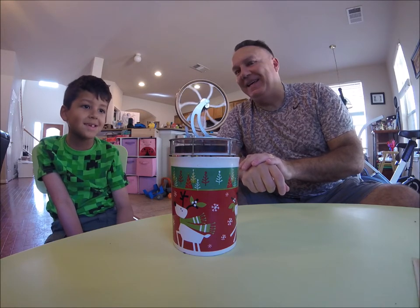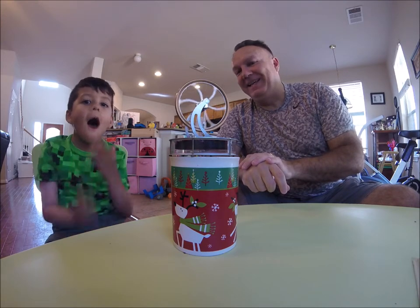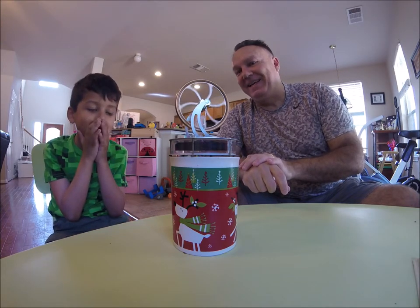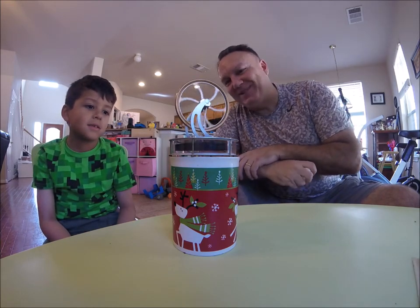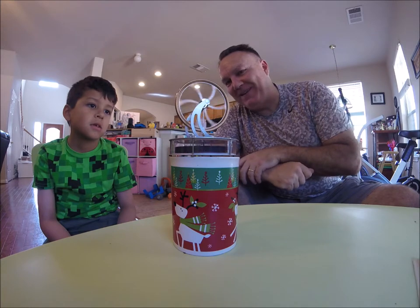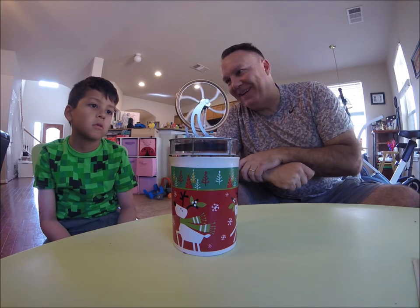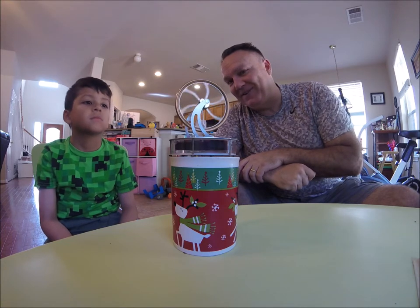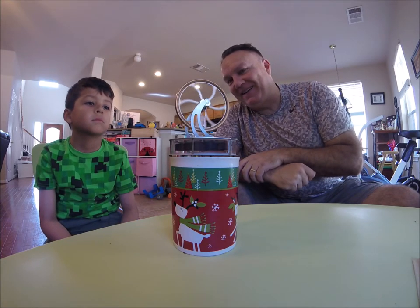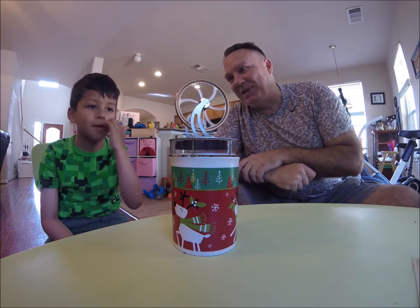It keeps going! Amazing — hold up, don't stop it. I want to see it start to speed up. It's going to start to speed up now. It's picking up speed now, right? It was almost about to stop a few seconds ago. Now it's got a steady run — it's not going to stop, is it? No. It's picking up speed a little bit.